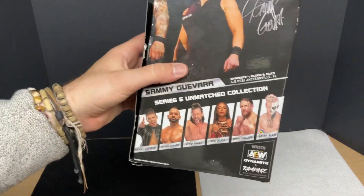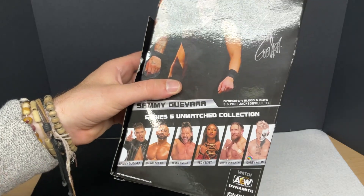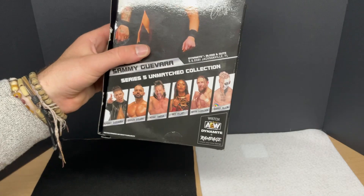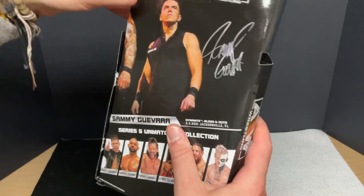Oh, some other guys in the line — the LGN, Darby Allen, that old Kenny Omega, Sean Spears, who I haven't seen in a minute, and then Brian Danielson. I'm actually waiting to get that one because he's coming out in a new two-pack with Jon Moxley. I figured I'd just wait to get that one, but anyways, let's get him out of here.